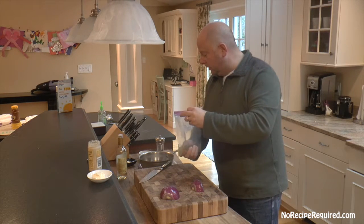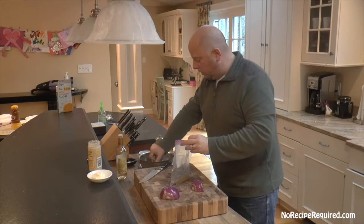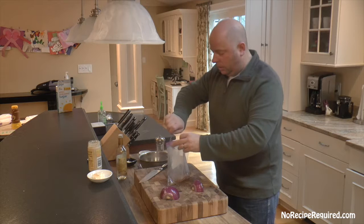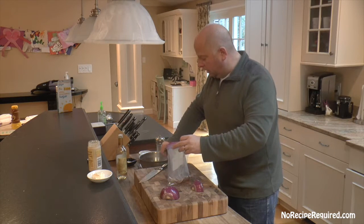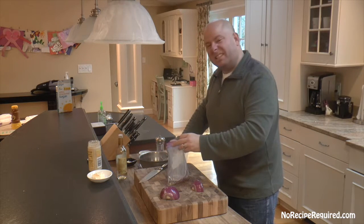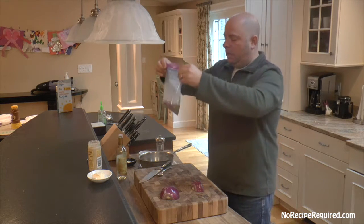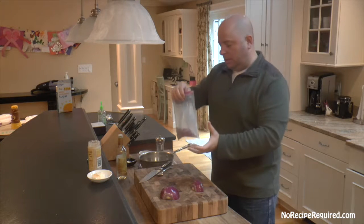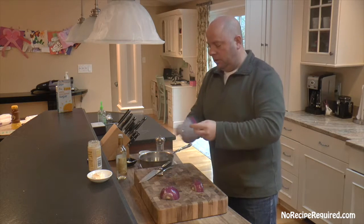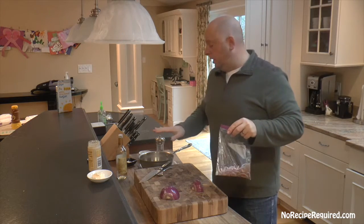We're going to drop our softened onions into the bag and let them marinate — anywhere from 15 minutes minimum, but you can do this a couple of days ahead of time with no problem. The red in the onions is gonna bleed through and turn into a nice pink color throughout. Seal the bag, mix it up, throw it in the fridge, and you are good to go.